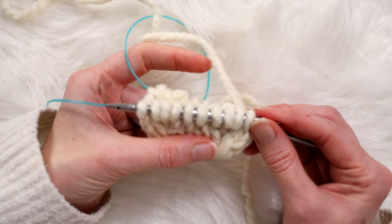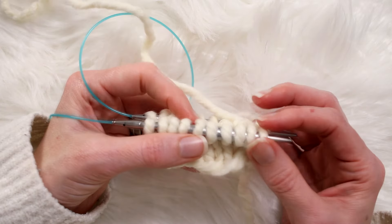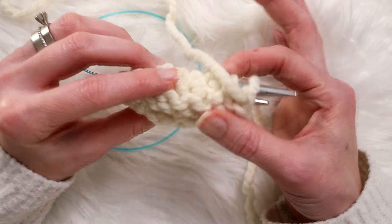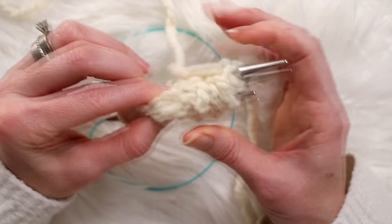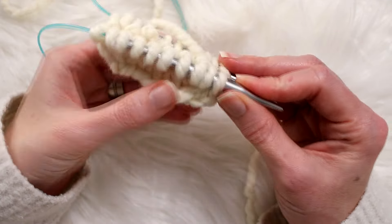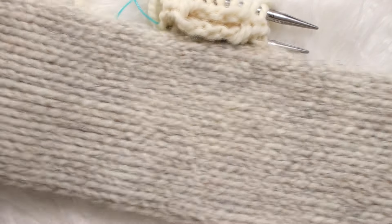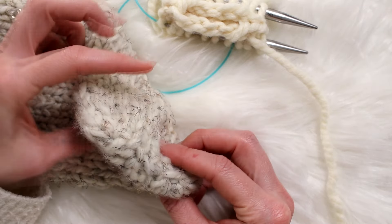If you want it a little wider you can keep going — I feel like I have a wide foot. If you have a narrow foot, maybe stop at 20 stitches. Once you're happy with the width, I recommend flipping this wrong side out, sewing the toe together, then flipping it back and finishing knitting all the way up. That way when you're finished you don't have to turn the long tube wrong side out to sew up the seam.